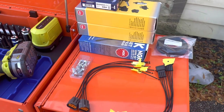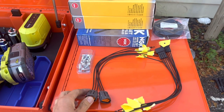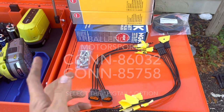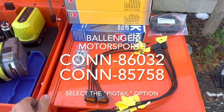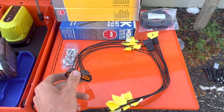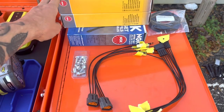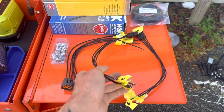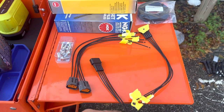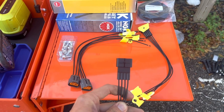A huge part of that is these connectors here. These are from Ballinger Motorsports — I'll leave all the information in the description for everything, as well as putting the part numbers up on screen. Everything I found on the forums used these plugs that go into the actual coils, but I didn't see anybody using these ones that go into your factory harness, so you don't have to do any cutting or splicing of factory wiring.